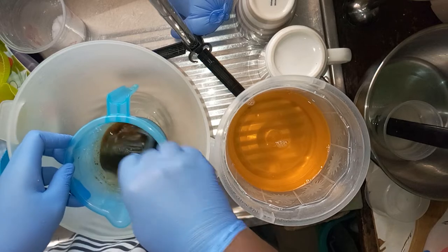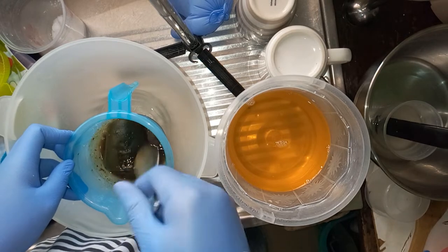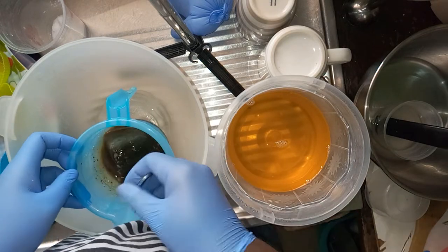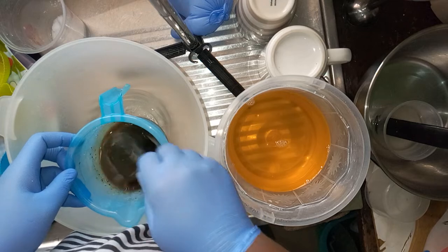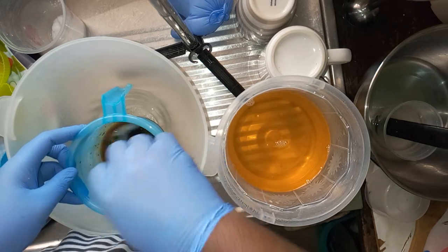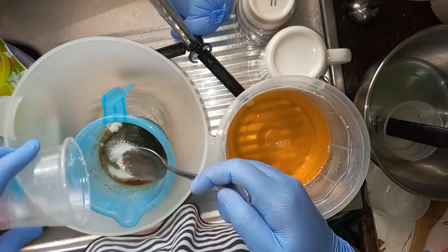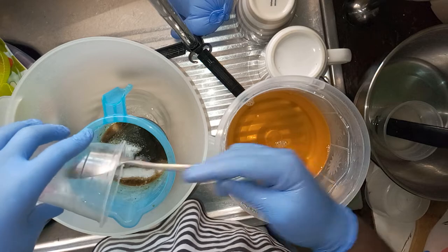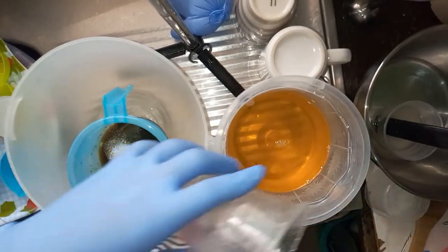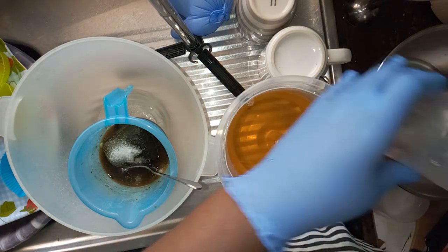The soda will melt everything. The oil is already at room temperature, and since my avocado is frozen, that's why I decided to melt my oils beforehand. I'm going to add the last of the soda. I'm soaping close to a sink so in case I need to clean something I can easily do that.